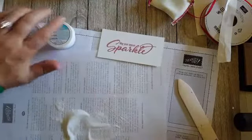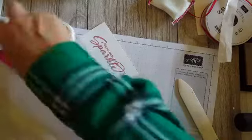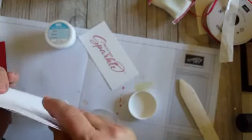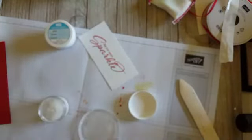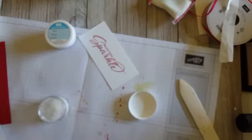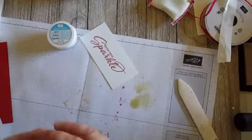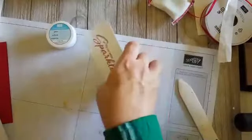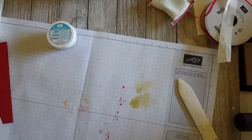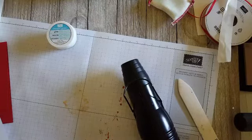If you have a Misti, the better way to do it is to stamp in Real Red first and then stamp in Versamark in the exact same spot — you'll have a lot more time to work with it that way. Now I'm going to heat emboss this with the heat tool. I've got some stray embossing powder — oh, that's just straight glitter, so it should be good.